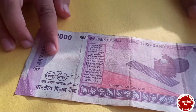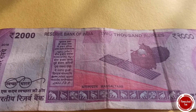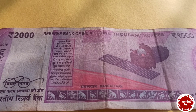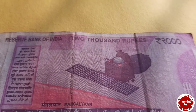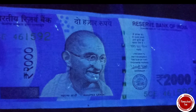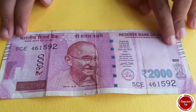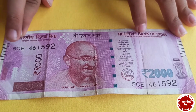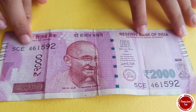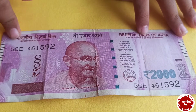Now let's flip it over, and when you flip it over you see the Mars Orbiter Mission. In English it's 'Mars Orbiter Mission' and in Hindi it's 'Mangalyan.' This represents the futuristic progress of India towards space. The watermark appears here, 2000 appears here, and 2K is here.